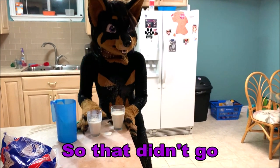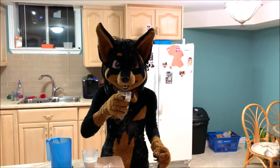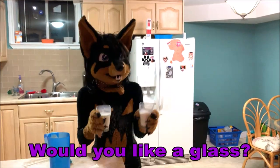So that didn't go exactly as planned, but I think you get the point. This is how we do it in Canada. Refreshing. Would you like a glass?